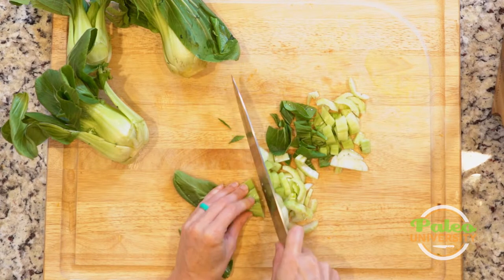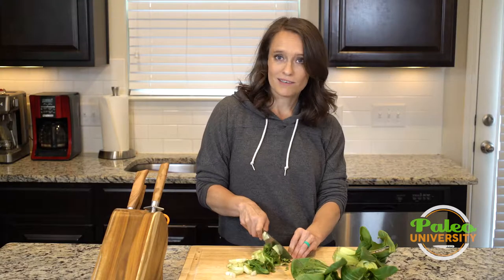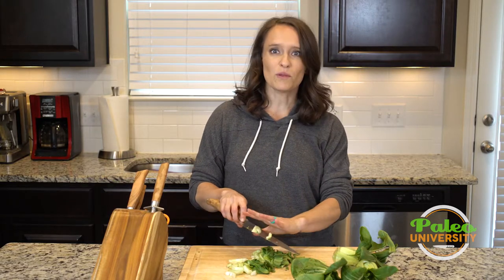So this is just bok choy sliced really — nothing terribly fancy to it. I'm going to keep chopping this bok choy so I can make it into a soup later.